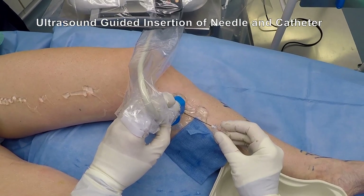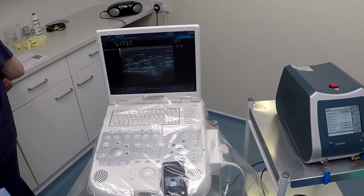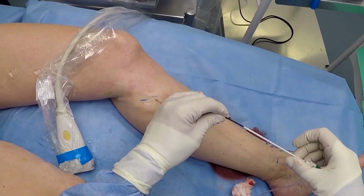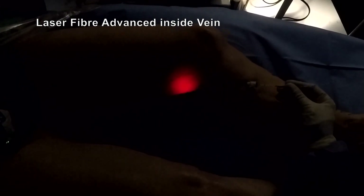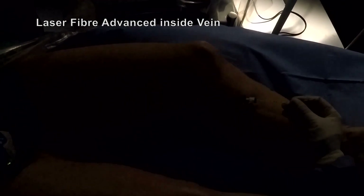Through the needle, a fine catheter is inserted into the vein and advanced along the vein under the skin, positioned accurately to the site where the superficial vein joins the deep vein, confirmed by ultrasound. The vein is then numbed with a series of local anaesthetic injections, again guided by ultrasound.